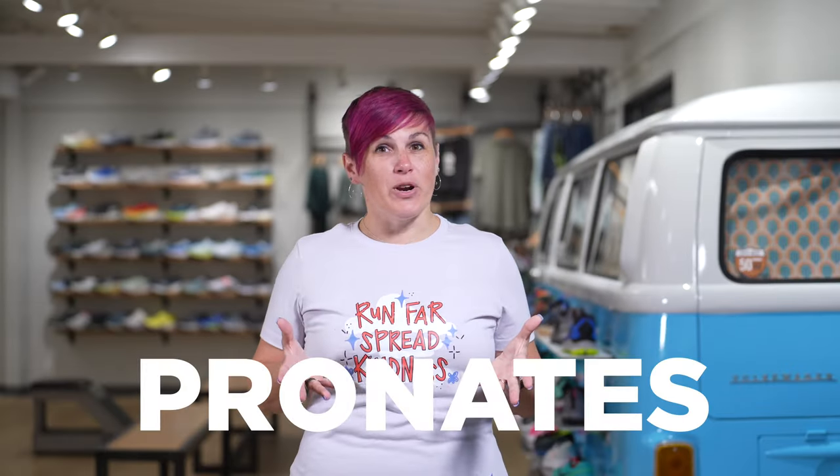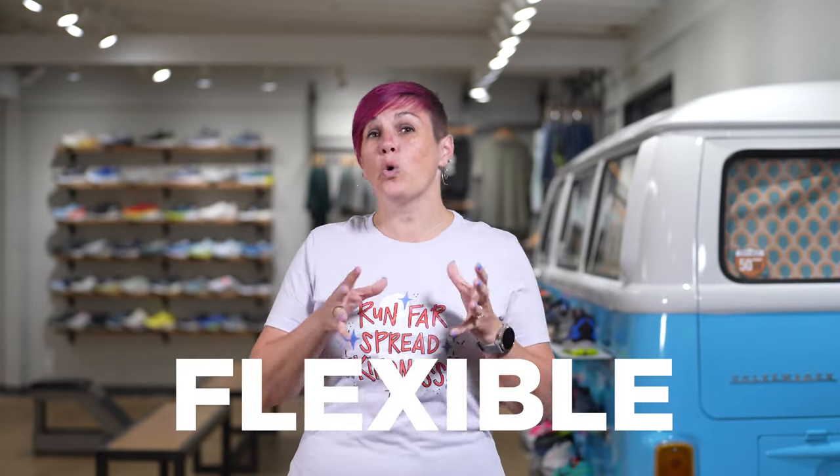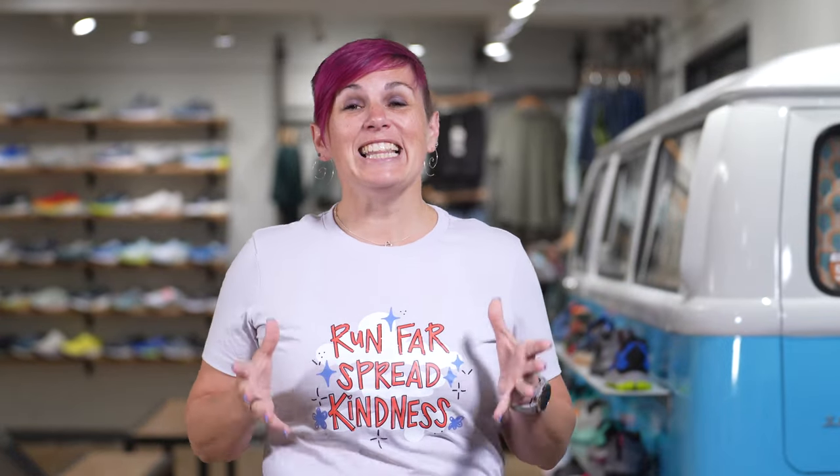I already said that everybody pronates, but what is pronation? Pronation is basically just the movement of your foot. But what we're really concerned with when we're fitting you for shoes is just how flexible or rigid your foot is. Someone who's heard that they overpronate likely has a more flexible foot, whereas someone who's heard that they supinate or that they just have a neutral foot has a more rigid foot.